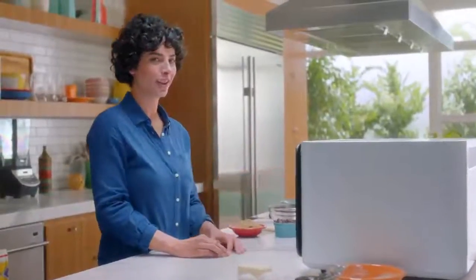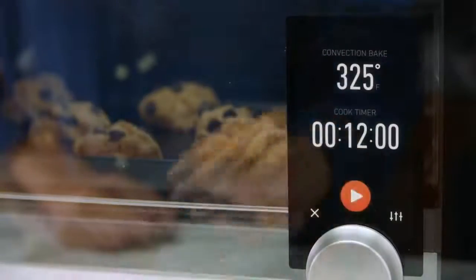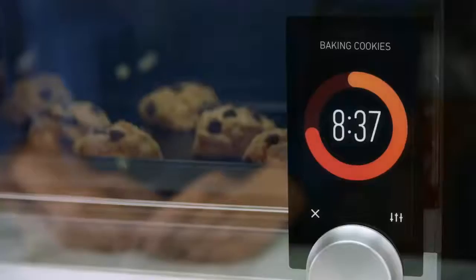The moment you put in your food, June starts to pay attention. Overhead LED lights show you exactly how good your food looks, and the built-in camera can actually recognize what you're cooking.